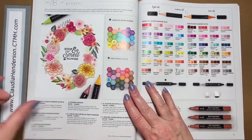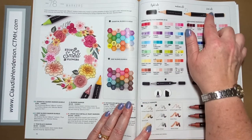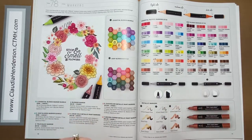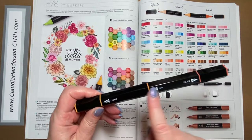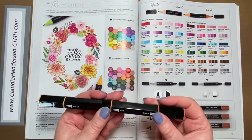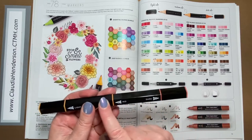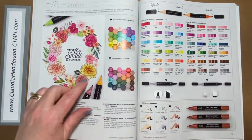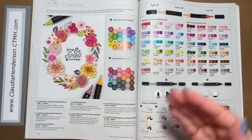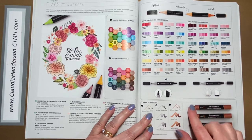Then we have our Tri-Blend markers, which come in a variety of colors — lighter shades and darker shades. You get one pen that already comes in a dark, middle, and light version, so you already have three colors together for blending. When blending with these alcohol markers, you do an ombre effect from light to dark or dark to light using the three shades of one color, which makes it easier so you don't have to guess which colors work together.